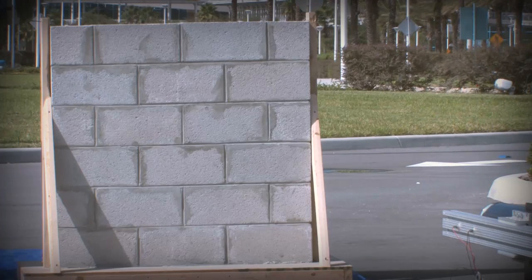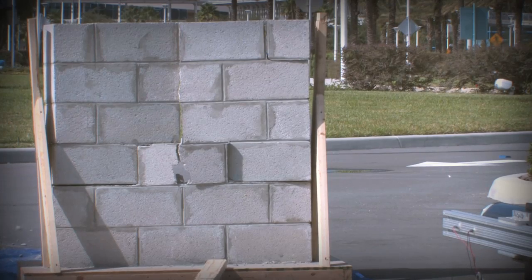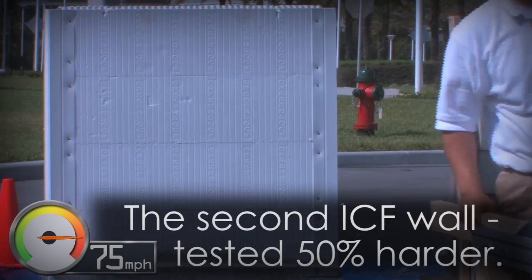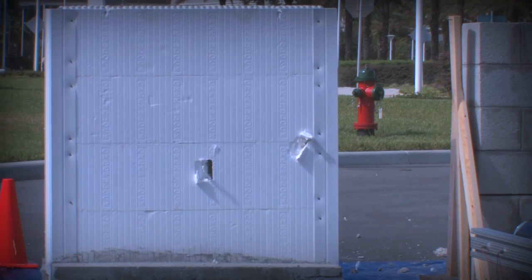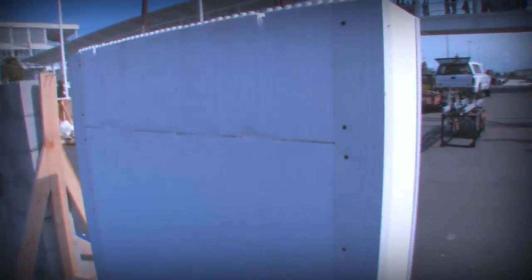3, 2, 1, fire! [Third test shot fired.] 3, 2, 1, fire! [Additional test shots fired.]